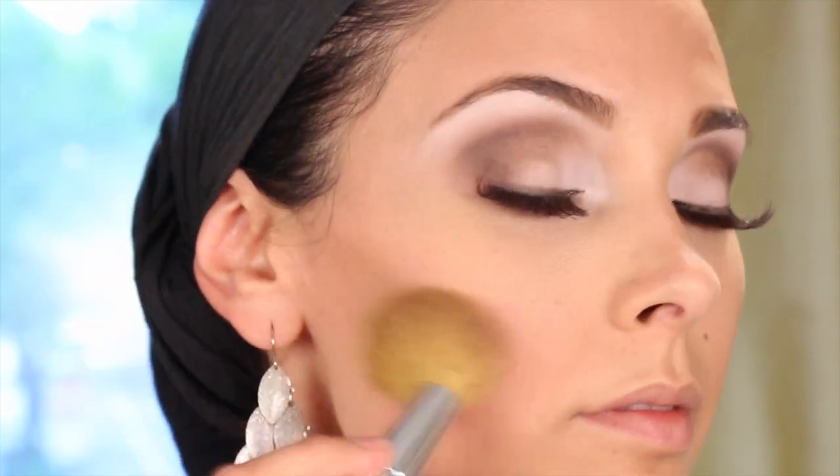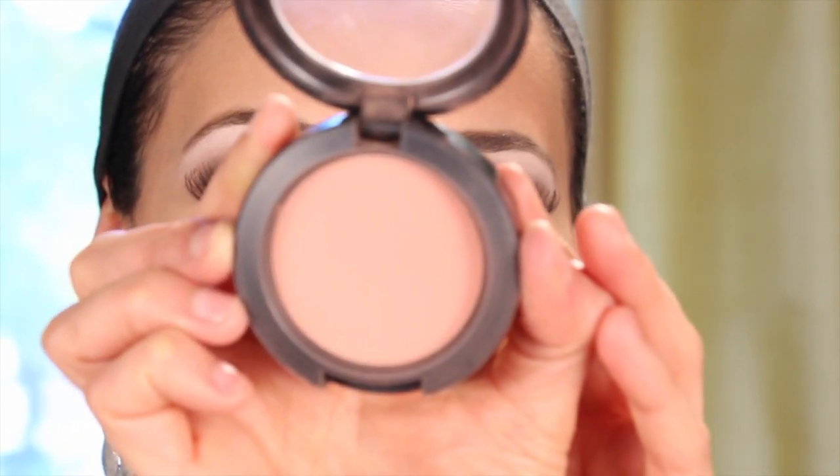You know me — I love bronzer. Just lightly in the places where I'm applying it right here, that's what I want. And of course some blush in the apples of your cheeks.